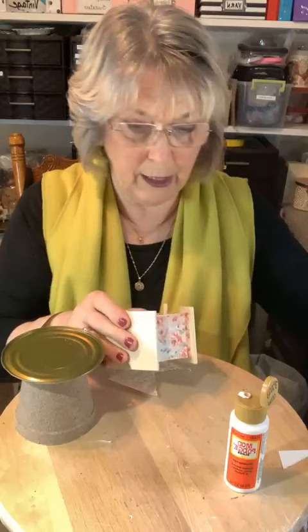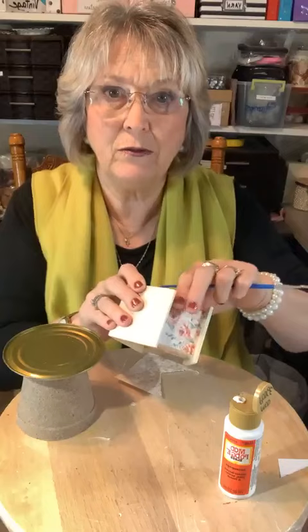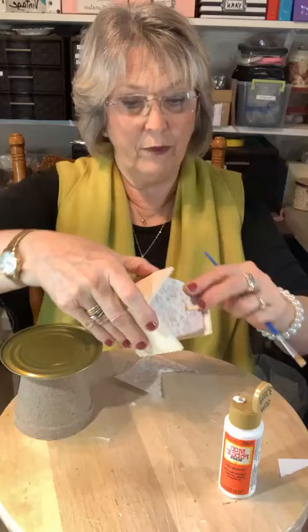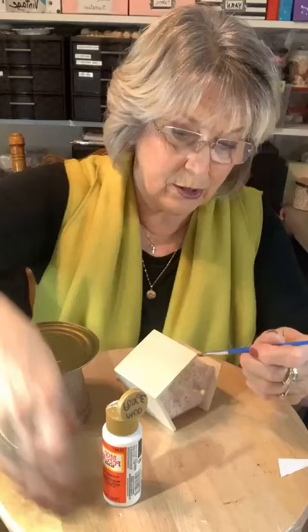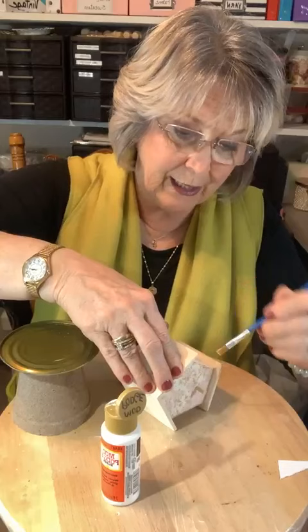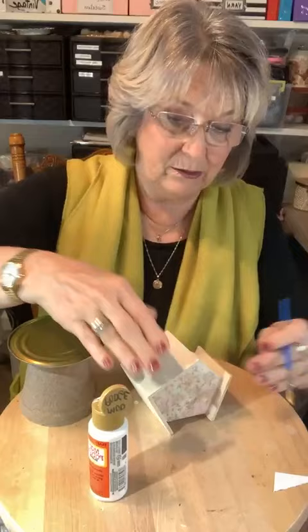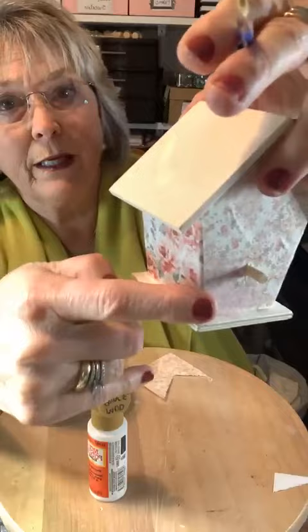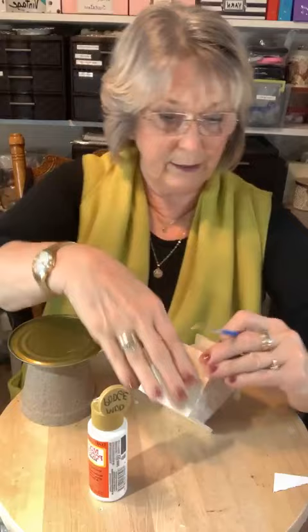Let me get a little more Mod Podge on that corner edge and make those go down really, really good. Let me turn it over and do this other side and get some more Mod Podge on those edges too. If you have any little papers sticking up — this doesn't matter if it's a tiny little birdhouse or a big one — you can cover any size birdhouse this way with all paper. See how pretty these edges are where they come together? This one has a little extra bit but it's going to be trimmed in a minute while I do this side.